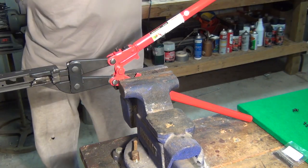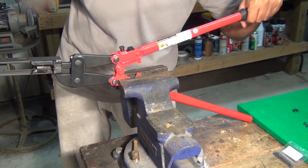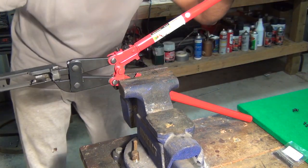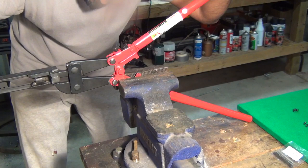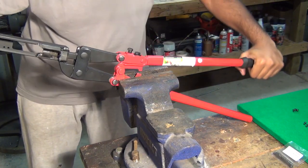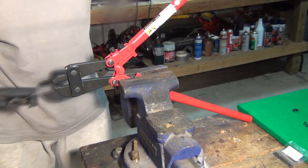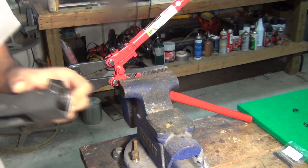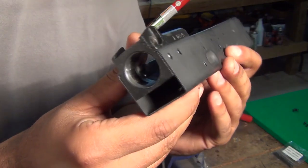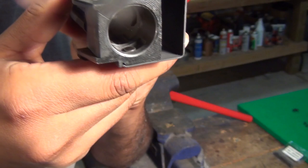Now we've got it lined up, and all we're going to do is crush down using the leverage here. We've got a full crush on that, and we're going to readjust to make sure it's all done evenly. Alright, so we've got the first one done — you can see what it looks like. More importantly, you want to see what it looks like on the inside and how flat that is.